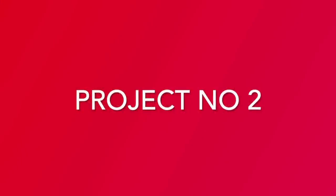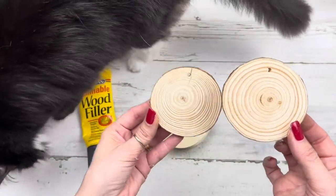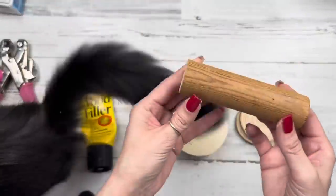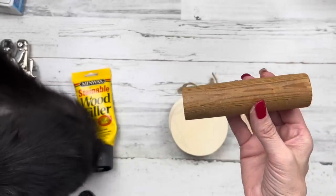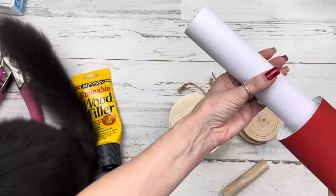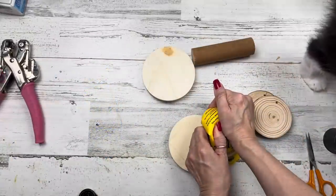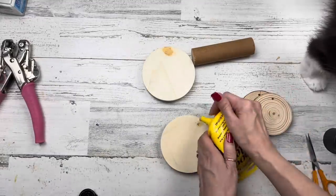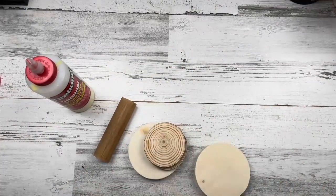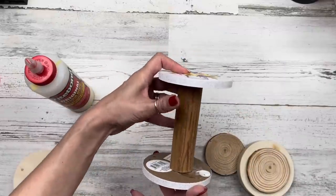Let's move on to project number two! For this project I want two different-size circles for each end of the spool we're going to make. I'm using two wood slices and two thick wood circles from Dollar Tree. For the center I'm using that leftover piece from the last project. You can use the shovel handle or toilet plunger handle from Dollar Tree, or cardboard center of wrapping paper. My wood piece here is about four and three quarter inches long. I'm filling the holes of the wood pieces with wood filler; here they are all done and sanded.